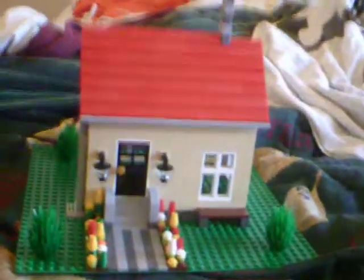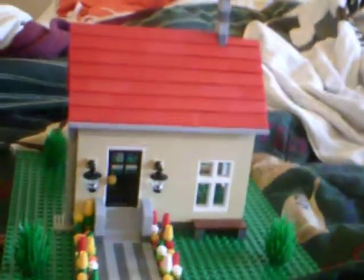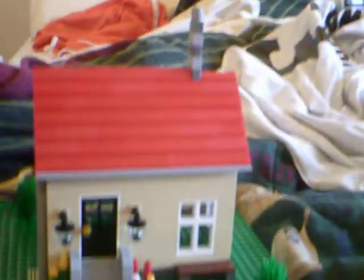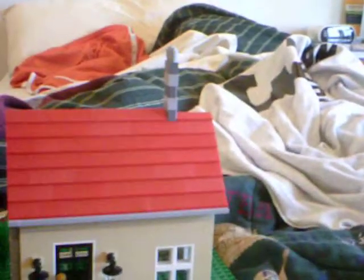We got basically the roof — it's got a chimney, but no fireplace. Couldn't really do that. You can see that it isn't quite as even, because I ran out of those top pieces. That's the only piece I didn't have. It was so close to finishing.